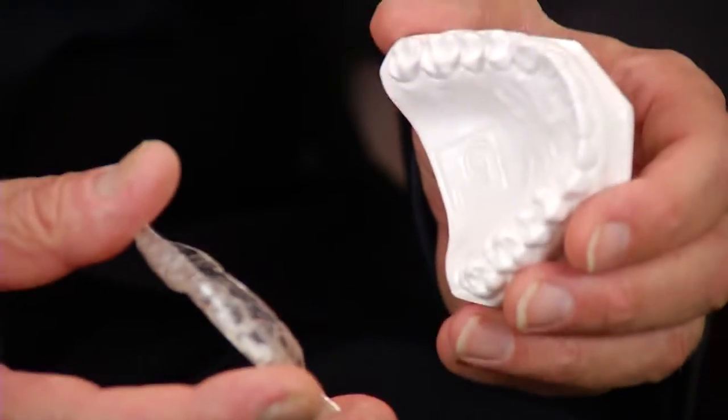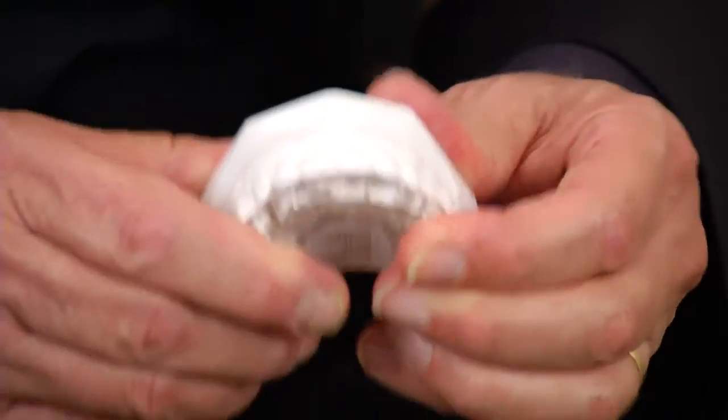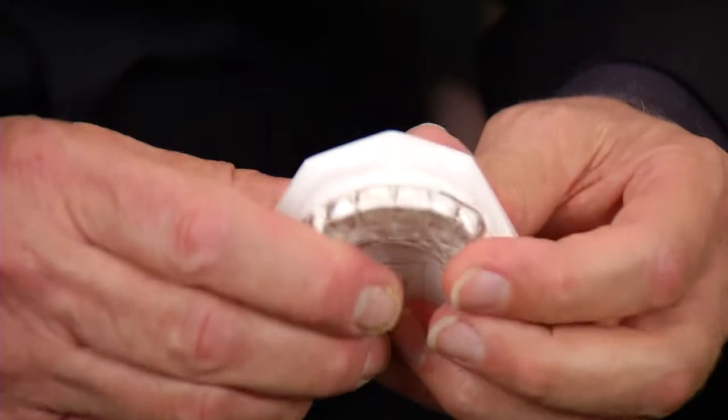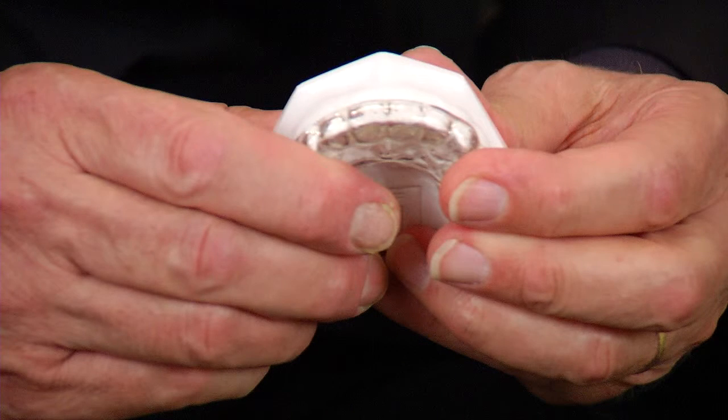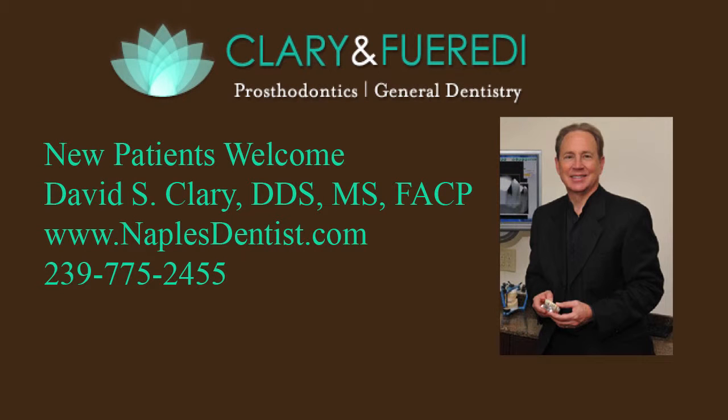A bite guard is a small plastic restoration that fits over the upper teeth. This allows us to not only decrease the amount of muscle activity, it also allows us to keep the patient from destroying their natural tooth.